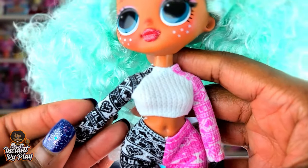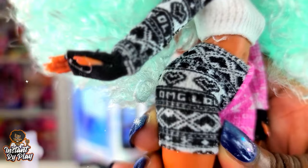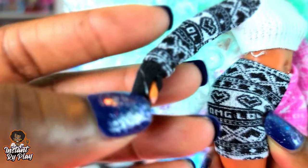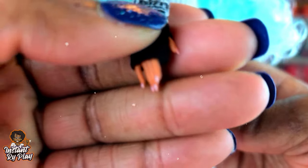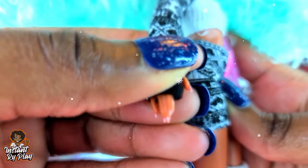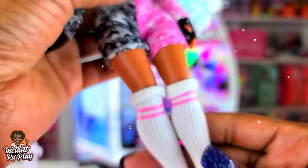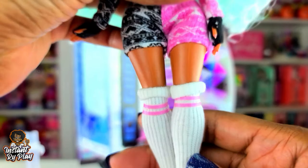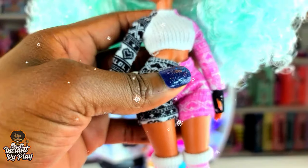She has on thermal underwear because you know it's cold — maybe she's skiing on the slopes. It has 'LOL OMG' on there. I love this detail — how they have the little holes for her to put her hands through. Her nails are like a peachy color. Look at those glitter lips! And look at her socks — they're rolled down with a little cuff and pink at the top. I love this.